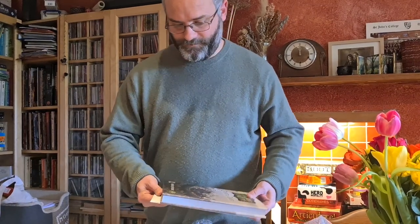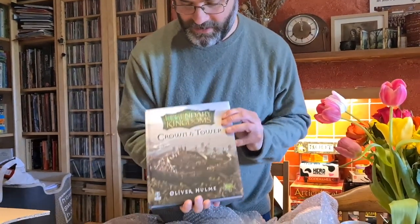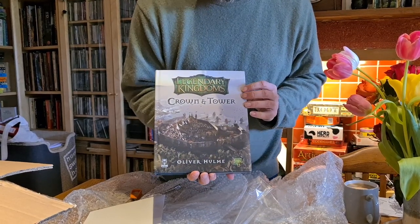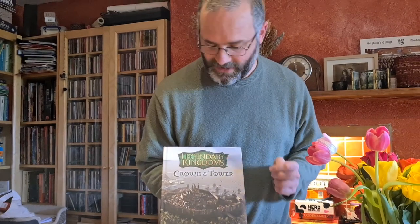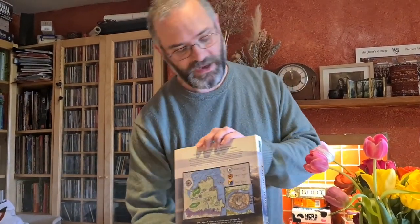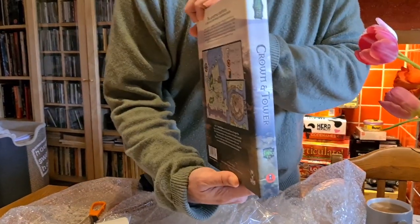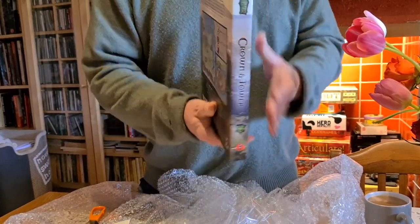Okay, so I'll put the special envelope aside for the moment. There is Crown and Tower in its full glory. It's a very special pleasure — anyone who's ever been a thwarted writer — to see your name in print; it's quite good for the ego. We have the back here, and I mean a truly thunderous spine. That's a pretty big spine for a game book, I think.